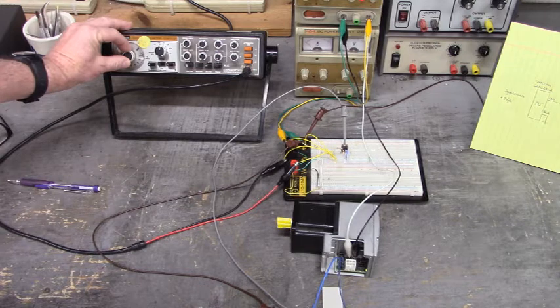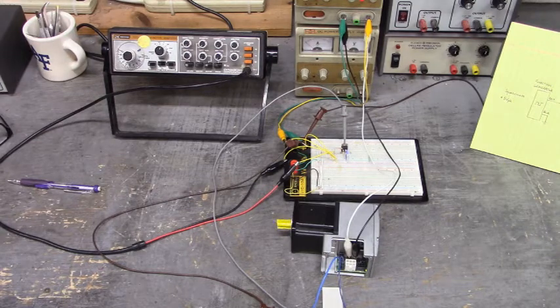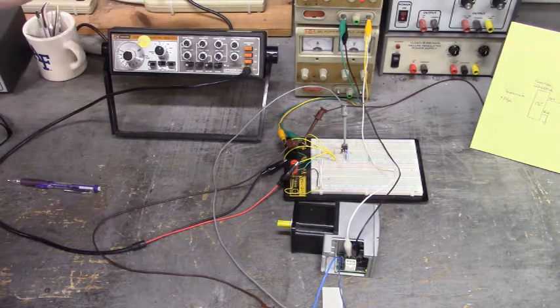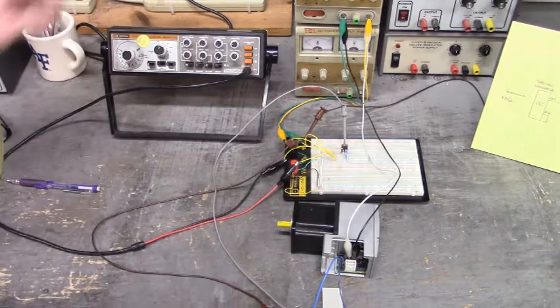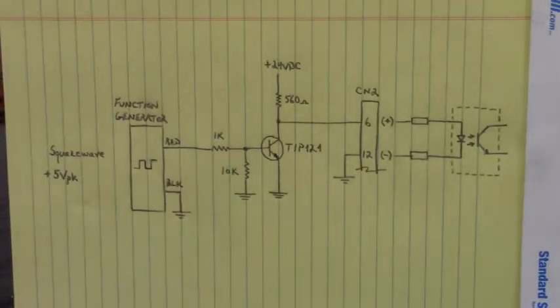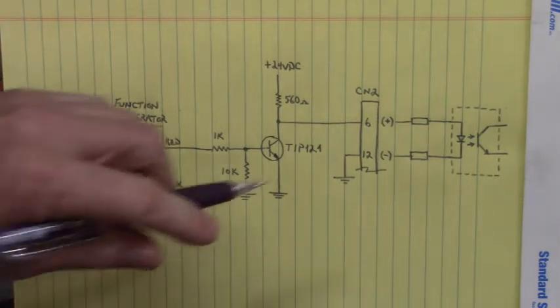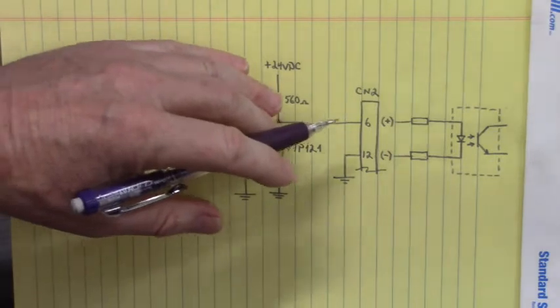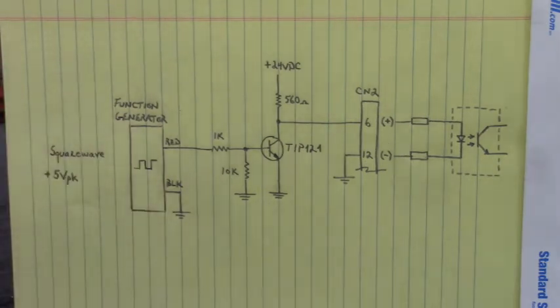I lost one of the panels. Okay, let's go take a look at my drawing of this transistor circuit. Here's the transistor circuit that I'm using to convert this 5 volt square wave from the function generator to 24 volt square wave that drives into the optocoupler circuit inside that stepper motor drive.